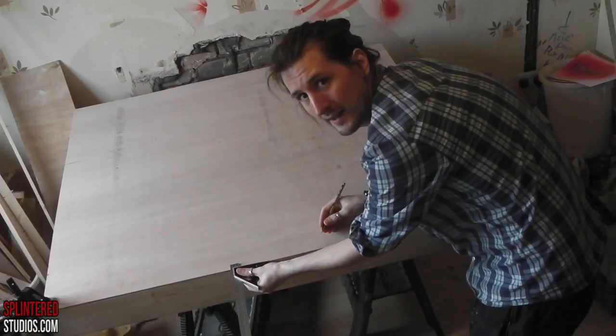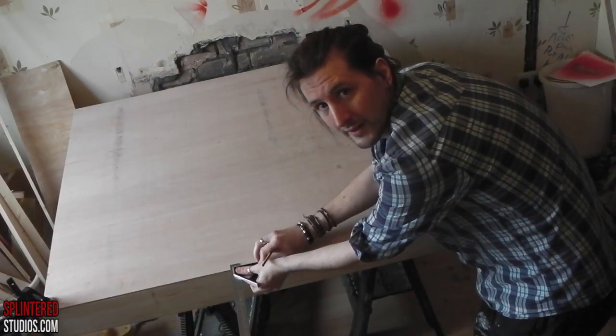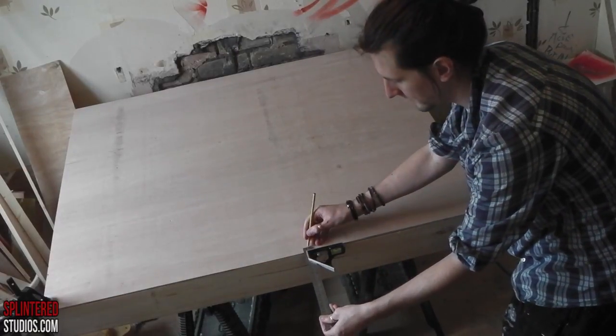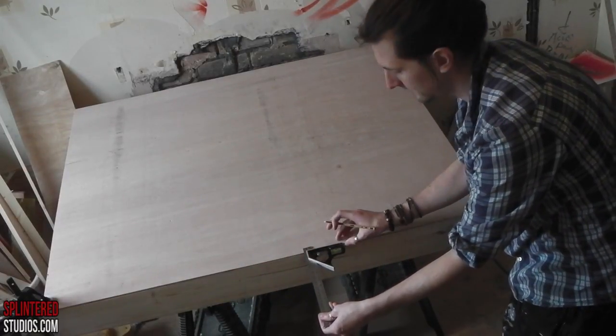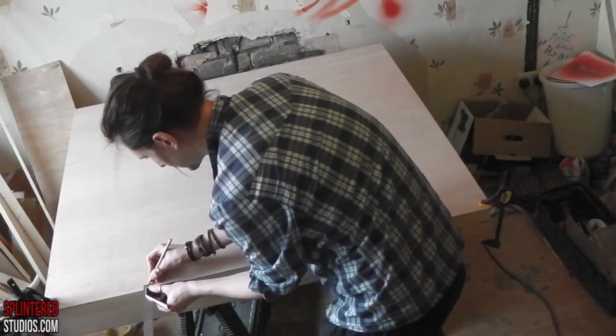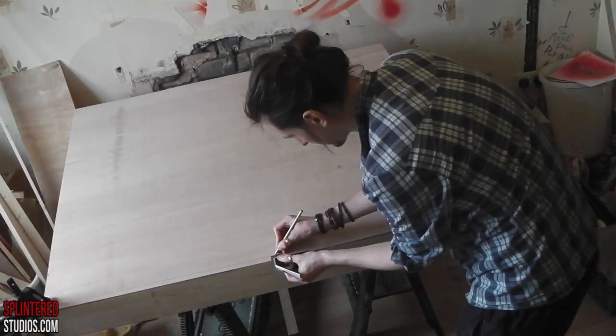So you put the square in there — can you see it? — and that just guides all the way down with your pencil on the side, giving you the width. Here's the line I made by doing that. I put the pencil on the side and run it down like that — that's how you do that.